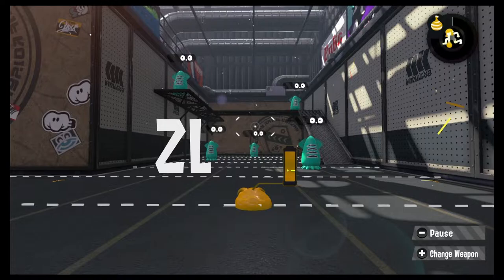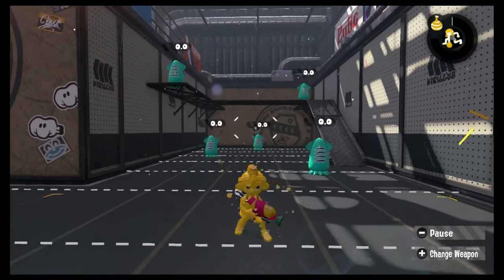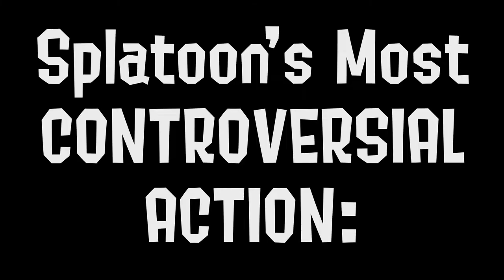Changing back from squid to kid form is as simple as releasing the ZL button. This crisp, quick animation is so common, the average Splatoon player has probably seen it thousands of times without even thinking about it. But what if I told you this simple transformation can be a divisive, even rage-inducing mechanic that has resulted in people straight up quitting games? That sounds pretty insane, so let's take a deeper look at the how and why of Splatoon's most controversial action: squid bagging.